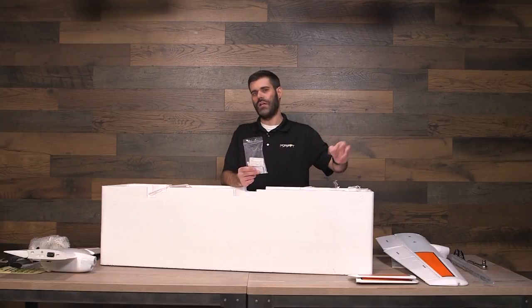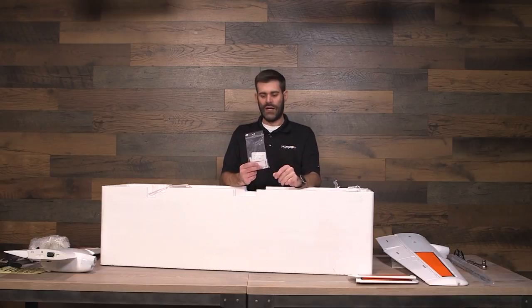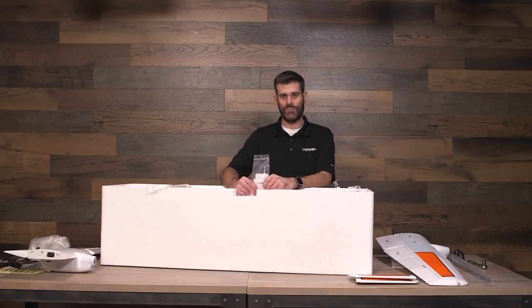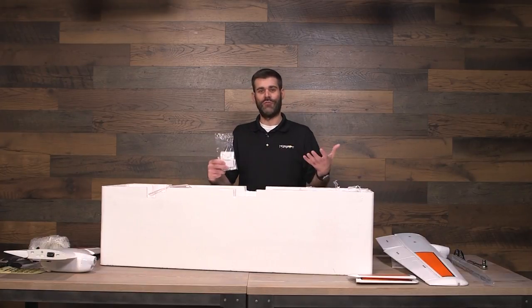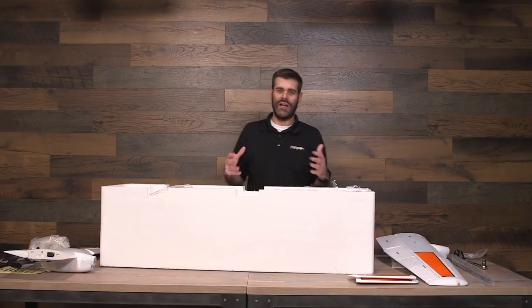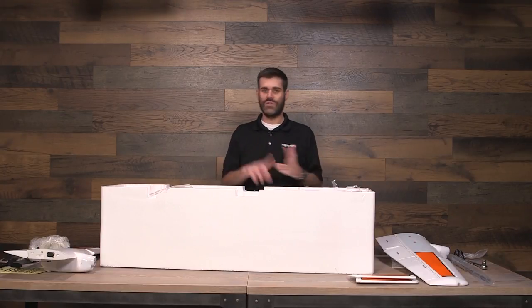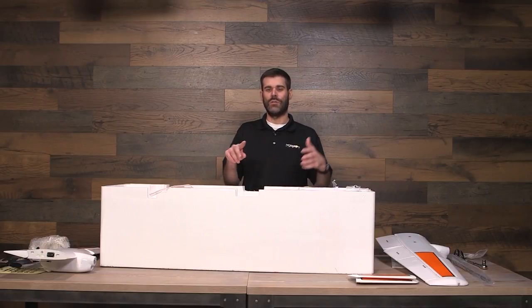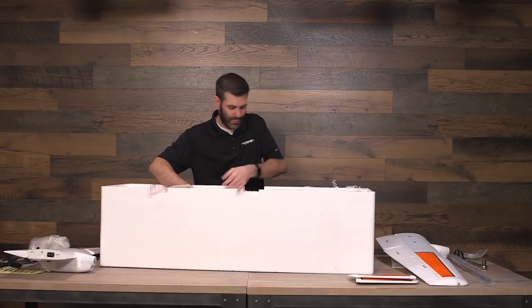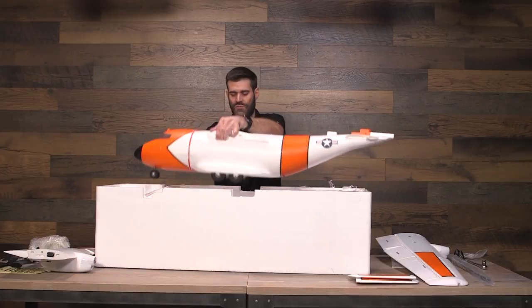You also need a separate hardware kit that includes a push rod to actuate the water rudder — that is available separately. Then you can install the 15-size E-Flight floats, the floats we've used for many years on our Apprentice models, and fly this thing off of water as well. This is almost in some ways like a Swiss army knife of airplanes. It can do all kinds of things — you can fly it from paved, dirt, gravel, or grass surfaces. You can put the skis on to fly from wet grass or snow, and you can put the floats on to fly out of water. There honestly aren't very many airplanes out there that have all of those features in one model.